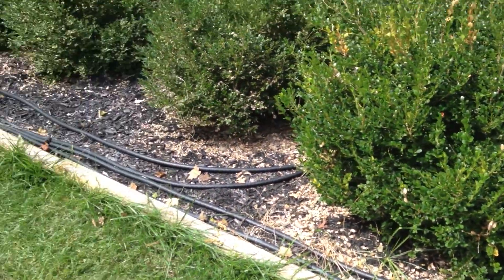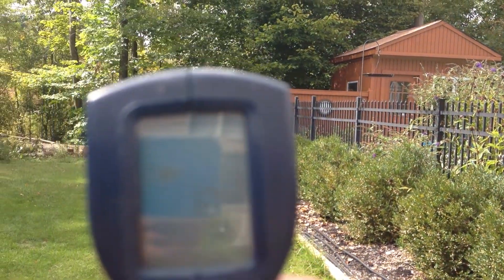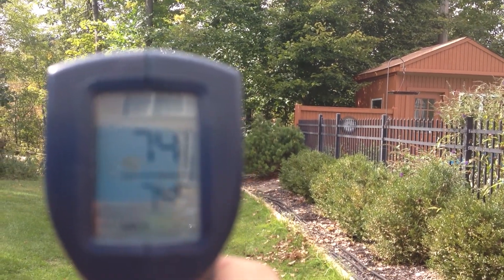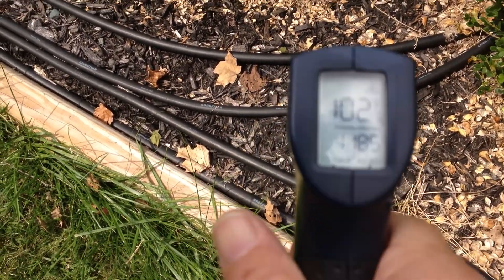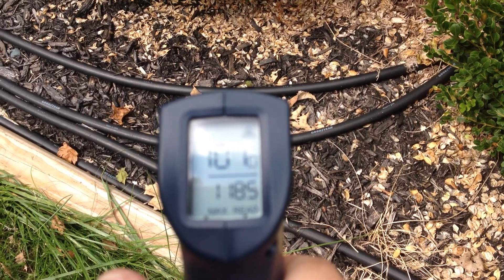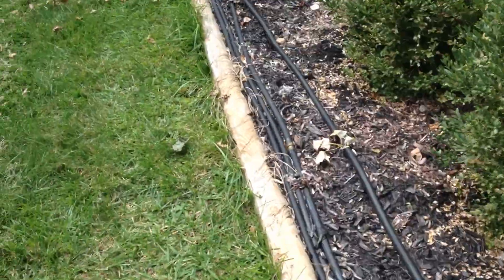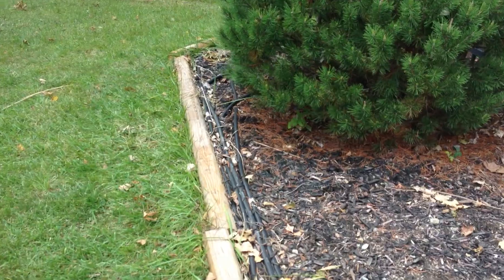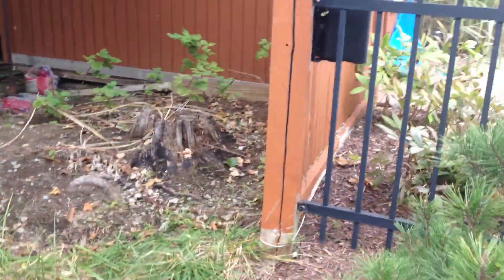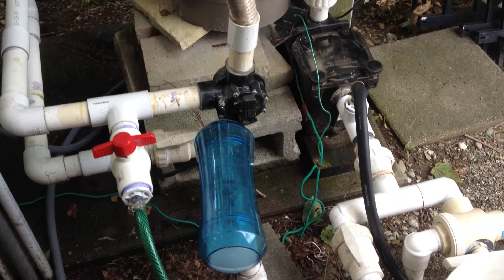This is how you make your own pool heater for an in-ground pool. It's 74 degrees outside, but if you put the laser on the tube, the hose is 106 to 110 degrees. The hose is sitting on black mulch, which absorbs the heat. These are just regular garden hoses that run back behind the pool area to the pool pump, and it's basically just tapped into the pump.